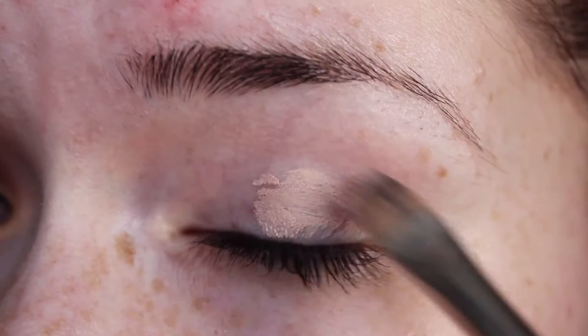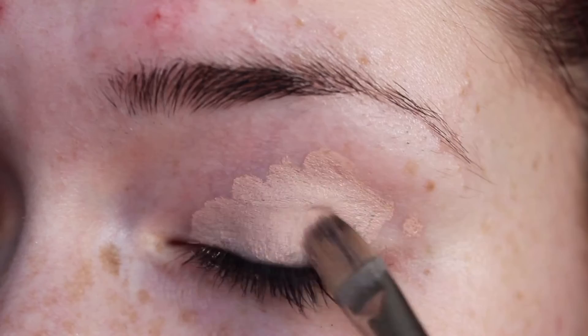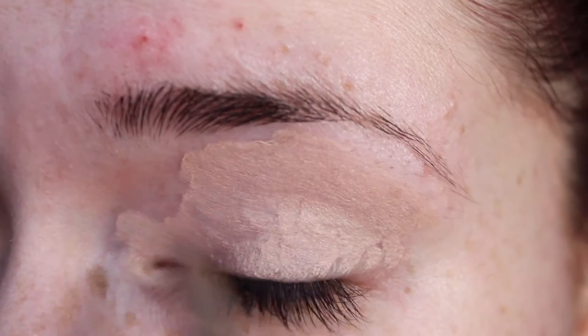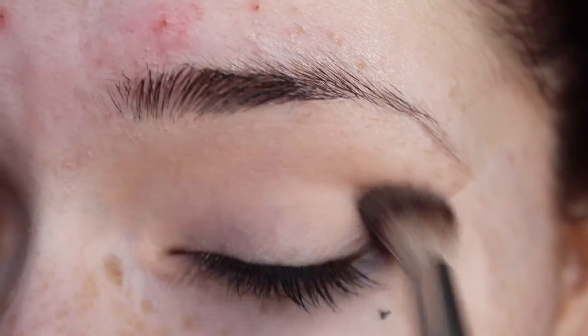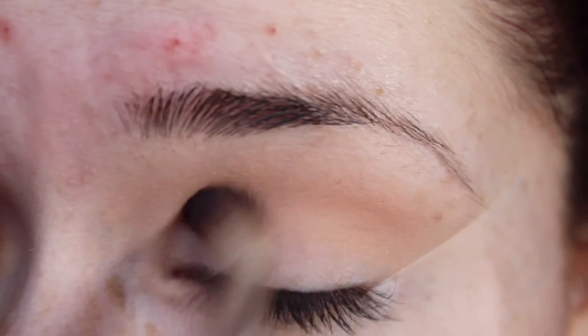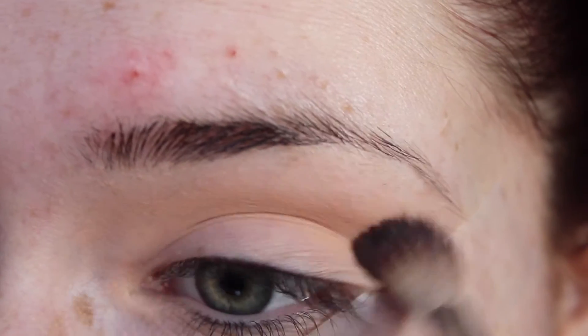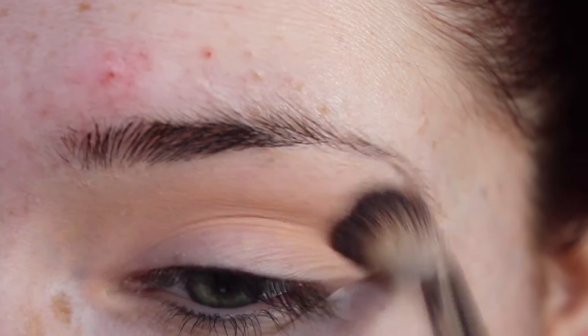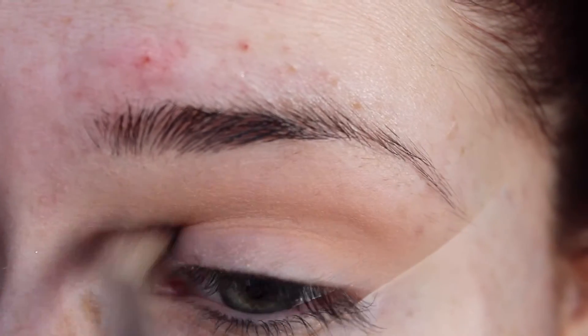First of all, we're going in with MAC Paint Pot as a base all over the eye using a flat synthetic brush, and then blending it in with my finger. Then you want to dust a light peachy color into the crease of the eye — I'm using Makeup Geek Peach Smoothie eyeshadow on a fluffy brush. This is going to help blend out the eyeshadow you put on later.